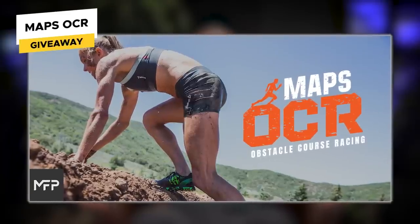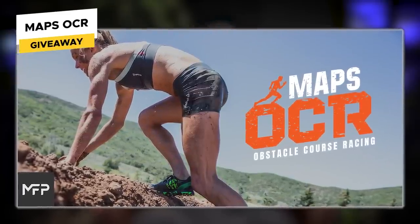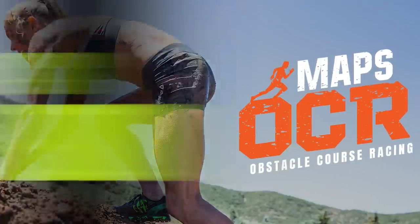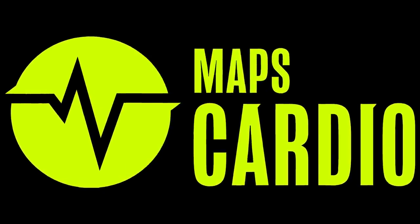Here's the giveaway for today's episode: Maps OCR, an obstacle course racing program, and Maps Cardio, an endurance training program. They both go very well together. I'm going to give them both away for free because they're on sale right now. To win them, leave a comment below in the first 24 hours after we drop this episode, turn on notifications, make it a good comment, and subscribe to this channel. If we like your comment and think you should win, we'll notify you in the comment section. For everyone else, Maps OCR and Maps Cardio are both 50% off — click the link at the top of the description.